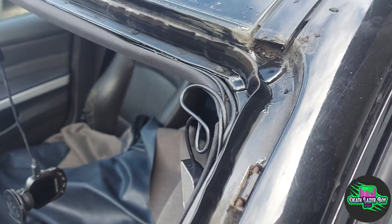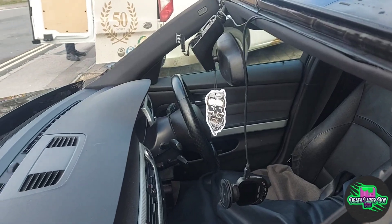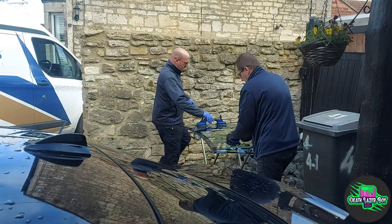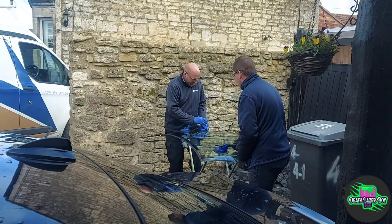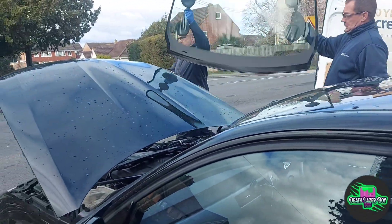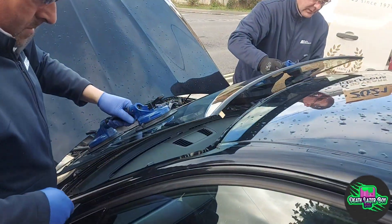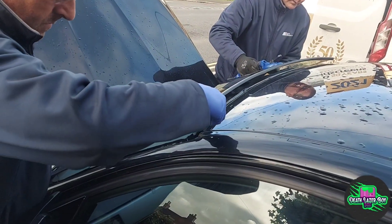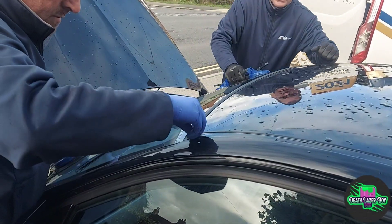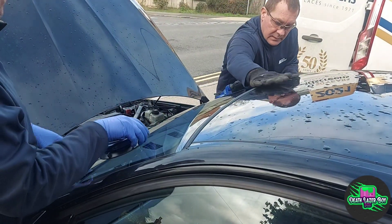The adhesive's on there now and it's ready to put the new glass in. He's gone all the way around in a continuous bead. Getting the suckers on so they can pick the glass up and squidge it on. Suckers go back on so the glass doesn't shift as it dries.